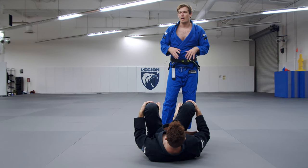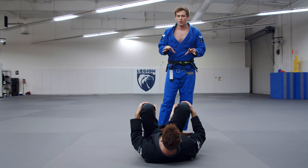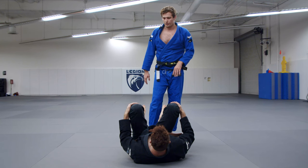This move is less about a pass and more about how to put pressure properly. Half guard is one of the only places that you can really put this deep, deep pressure. It's pretty difficult to do it from any other position with this shoulder pressure.